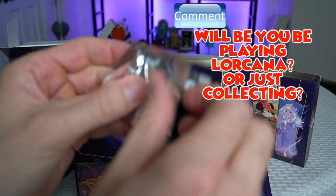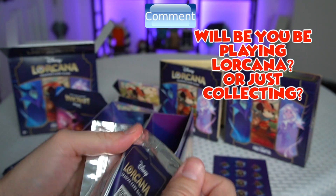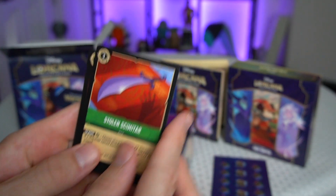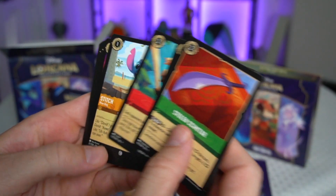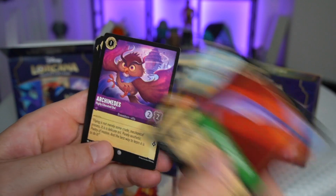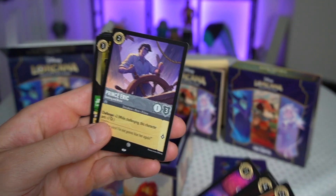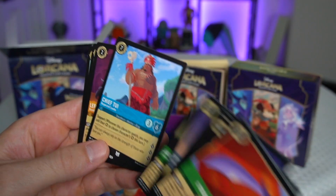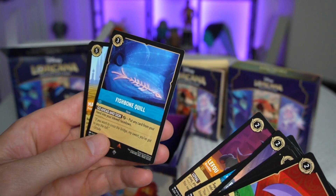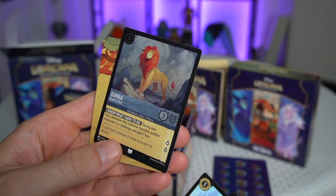Leave a comment down below if you guys are going to be purchasing these cards and playing the game, or maybe you just want to collect the cards — kind of like Pokemon. Pack two: Stolen Scimitar, Aurora Briar Rose, Tangle, Stitch New Dog, Archimedes Highly Educated Owl, Prince Eric Dashing and Brave, Jasper Common Crook, Chief Tui, Lifo, Fishbone Quill as an item, Maximus, and a foil Simba Rightful Heir.